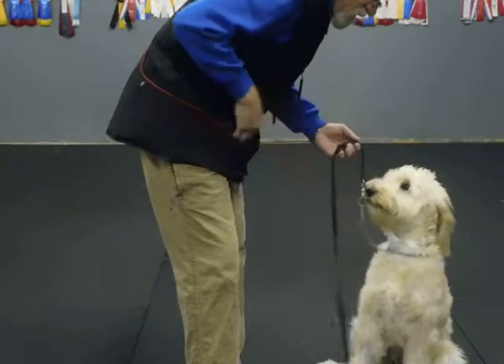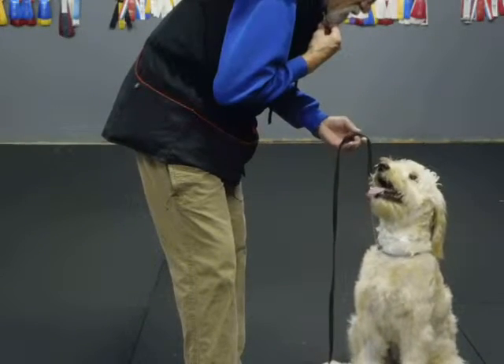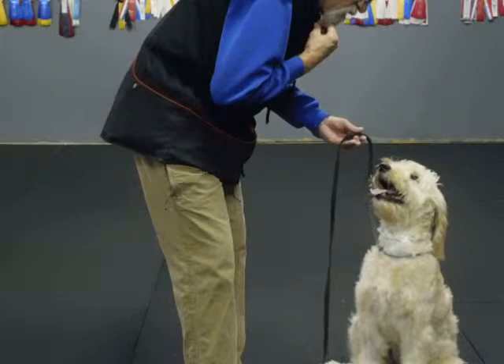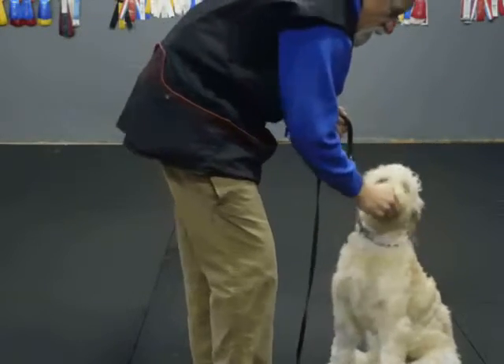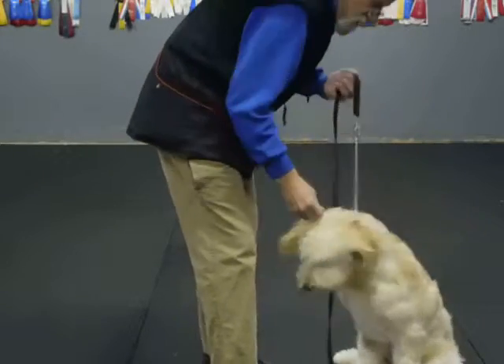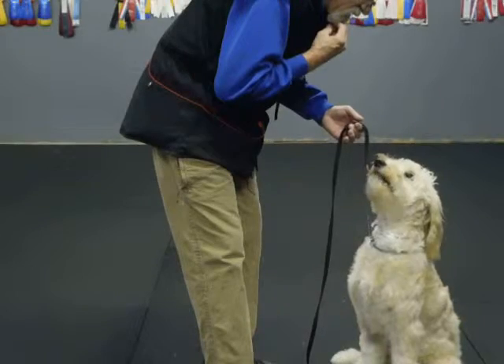The idea is to learn to use the leash so I can make the length smooth. Watch. Good, good. The correction's not harder than I want it to be. Watch. Good. This is a well-disciplined sit. No, sit. If he looks away — and also when I'm working on duration for the first time, if I can get five seconds, next time I'll get six. Good. Good. Good, yes.